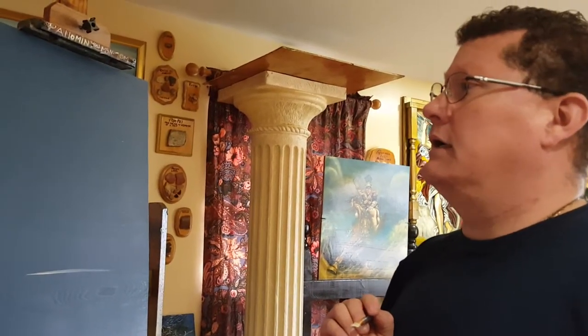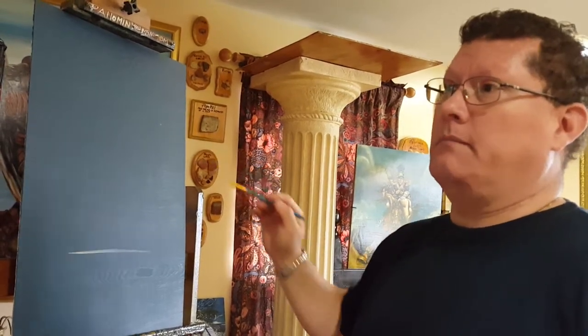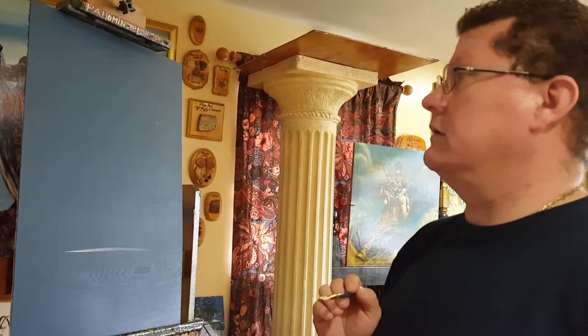I'm about to start a new painting. It's going to be Apollo and Daphne — a Greek myth. I have my ready wood panel with a gray background and a gray underpainting. That's how I like to paint.